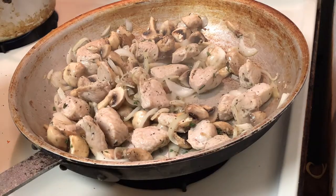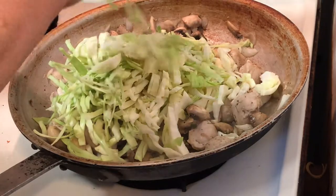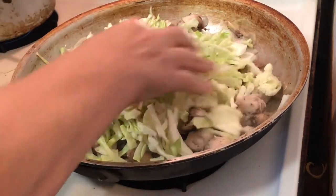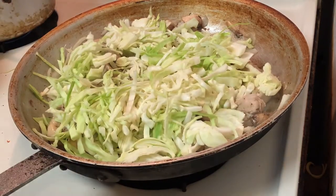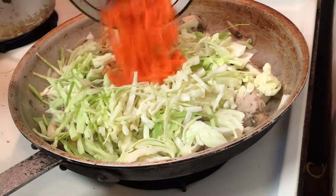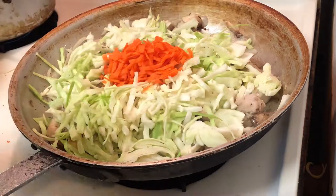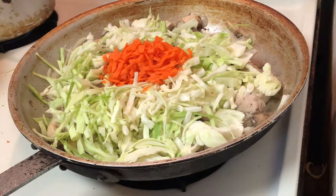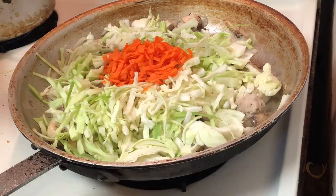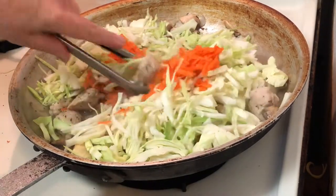Now everything's been sautéed and the mushrooms have released their liqueur. Starting to add in the shredded cabbage along with the shredded carrots. I'm going to use my tongs to stir everything up so I can get the carrots, onions, pork, and cabbage all mixed together, because I'm going to start braising this dish at this point.